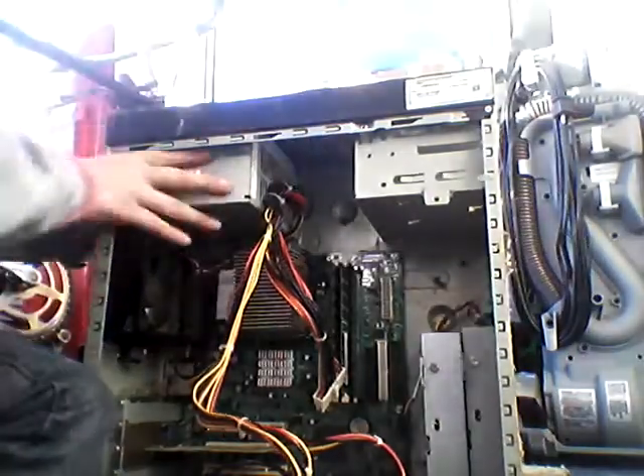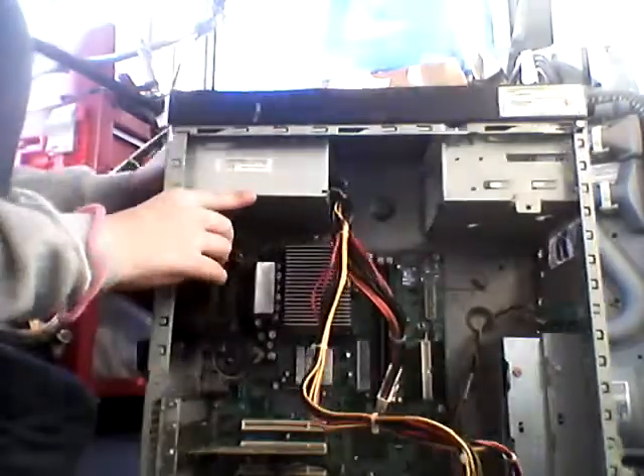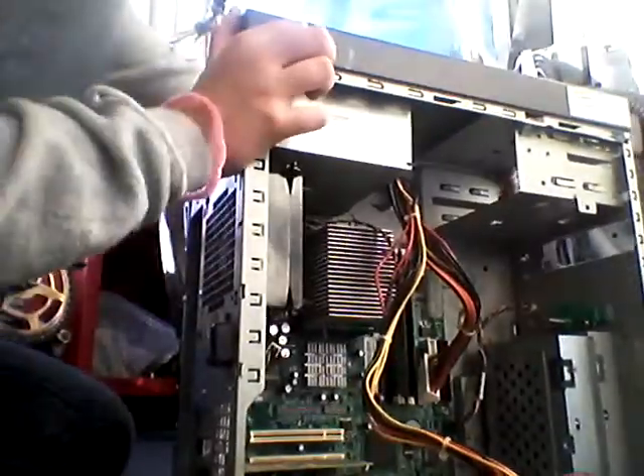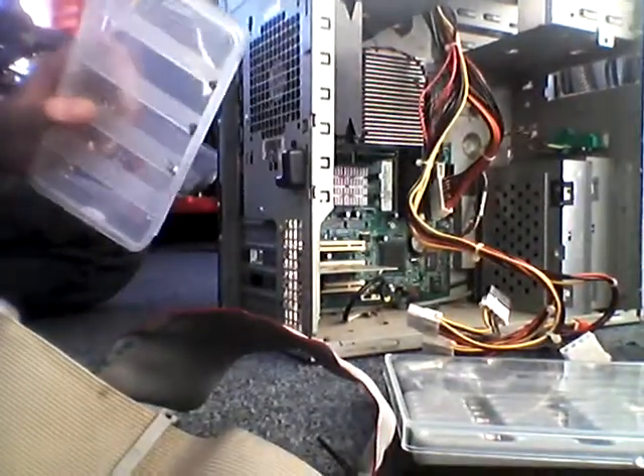Then all you've got to do next — I don't want to squish the plug-ins or break them — so you just turn it like that. Get your screwdriver out. You're going to need something to keep the screws in, as you can see here.